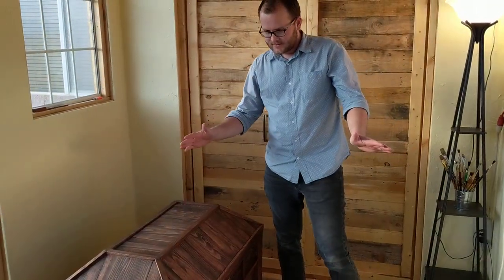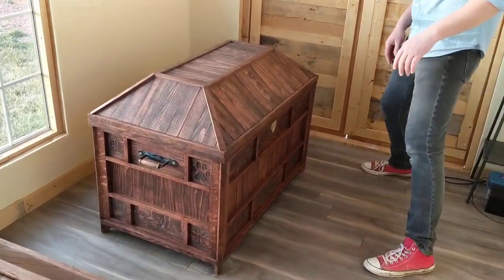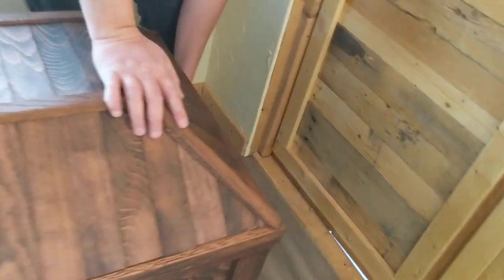Alright guys, here are the sister chests - there's both of them, they're a little different. I'll show you each of them.